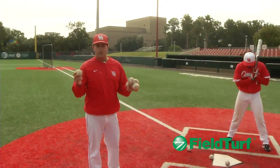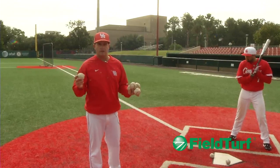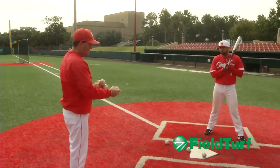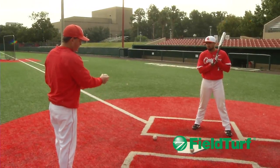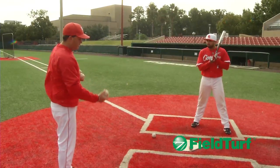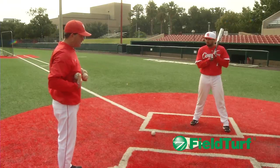The key to the soft toss drill is actually the person who's tossing the ball. There are a couple of things you have to keep in mind. I have the balls out here in front of home plate to illustrate the pitch away, the pitch down the middle, and the pitch to the pull side. It's key and very important that the person executing the soft toss is in the correct position.